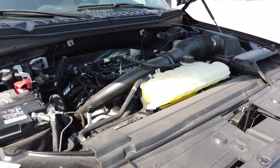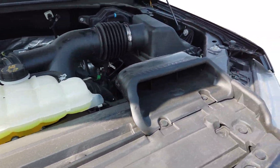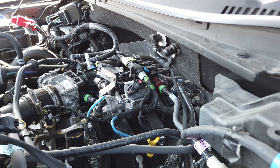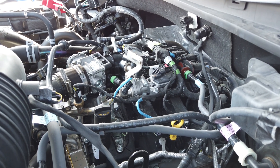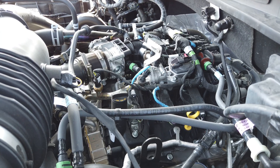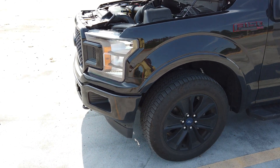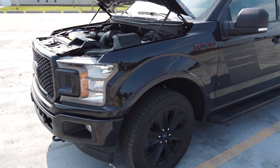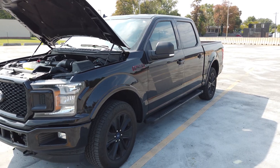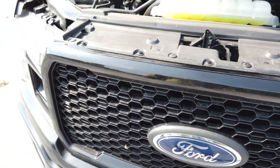This engine puts out 400 foot-pounds of torque and 325 horsepower, pulls like a V8, and has a torque curve similar to a V8. It's an extremely efficient engine — gets 18 in the city, can get 20-plus on the highway. Just a phenomenal drivetrain, and this truck has a 10-speed transmission. Comment below and tell me what you think about this engine. This is DS Trucks, my name is Sean — we run nothing but the best.